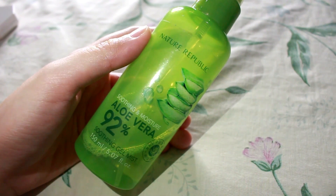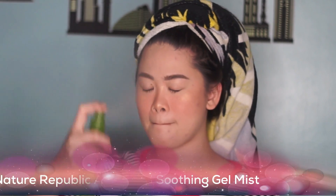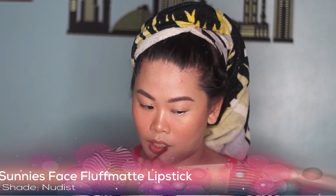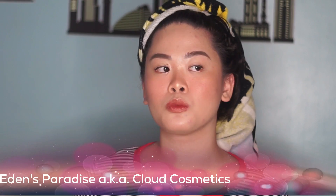To freshen up and add hydration, I spray this all over my face. I use this as my makeup setting spray. Since our hands can't fan it fast enough, let's grab a fan. And we're now down to our last makeup product — applying our lipstick. First, I use this Sunniest Face Full of Matte in the shade Nudist and spread it all over my lips. And top it off with Eden's Paradise, also known as Cloud Cosmetics.